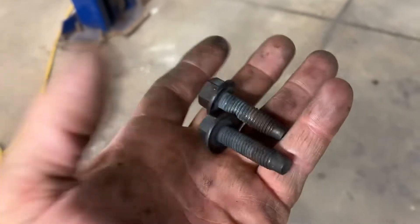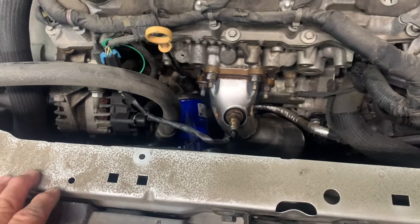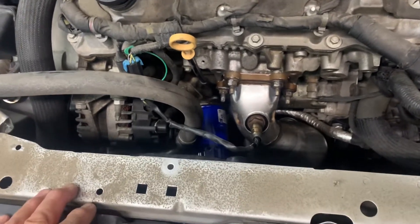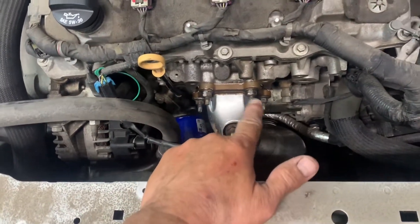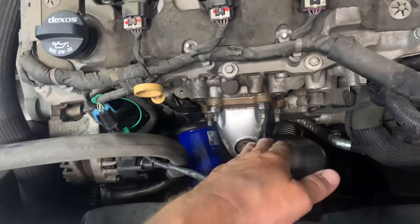That's all set and done, and we can lower down and pull the catalytic converter out of there. Got your new converter — make sure you remove all the stickers off the new converter. Put your new gasket in there, put some anti-seize on your studs.